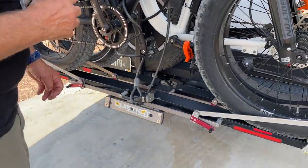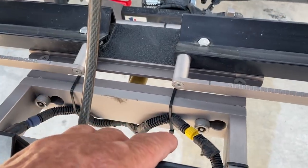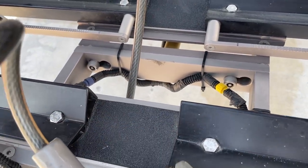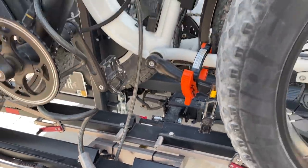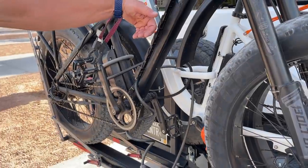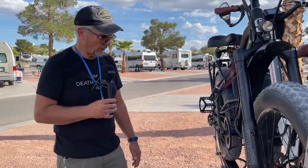If you want to haul one bike, you loosen two Allen screws and you can slide the back rack back or sideways and pull it off and just have a real easy single rack so it's way out of the way. This rack will also fold up out of the way and tip back out of the way — it will kind of do it all.